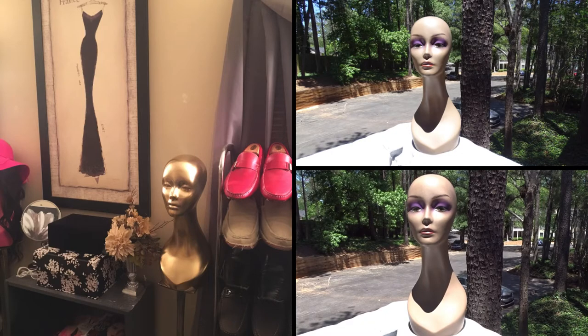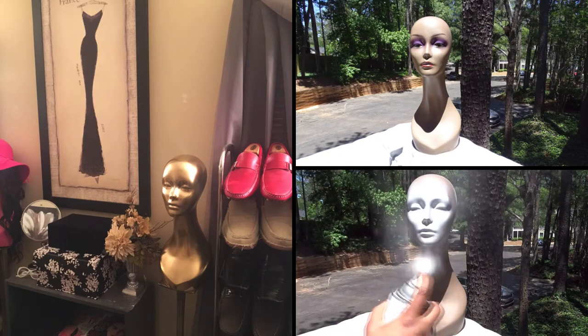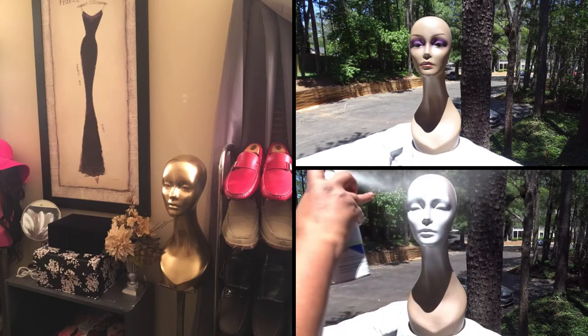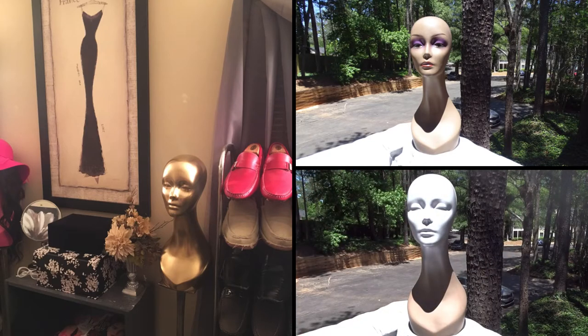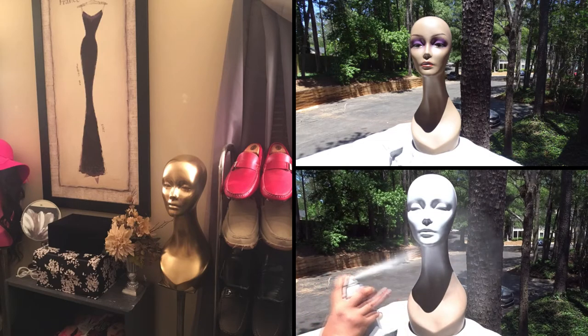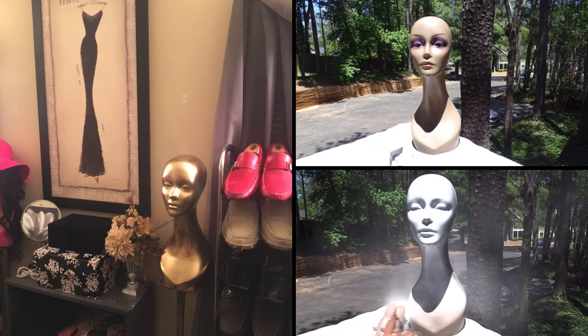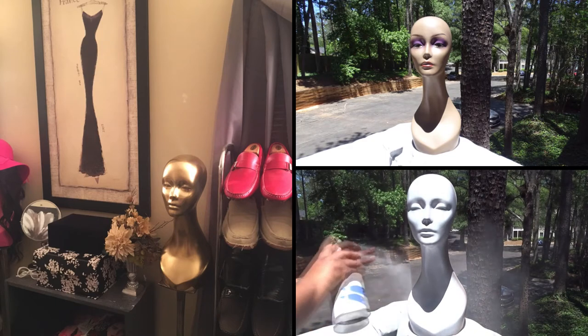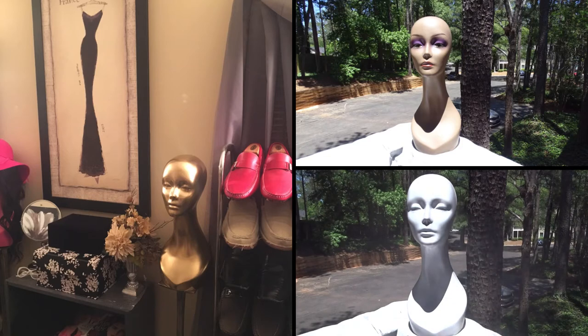I'm out here on my deck and I'm praying this mannequin is sturdy enough so she doesn't fall and hit the ground — I do not want to go downstairs into the pine straw to get her. Make sure you get up underneath the neck. I like to spray swiftly and not stay in one spot too long so you don't get drips. Look, she looks pretty already!